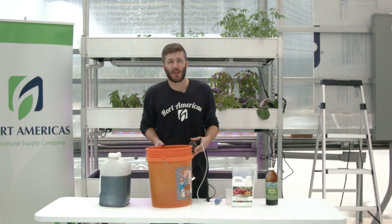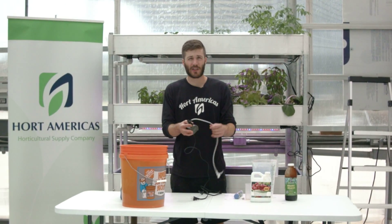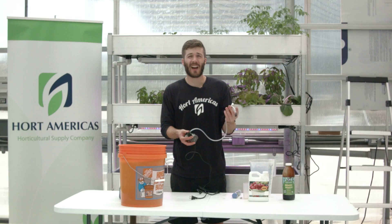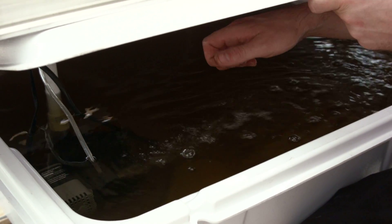For aerating your reservoir, we recommend using a Venturi pump. This is a pump with a Venturi attachment that will draw in air and circulate your tank. It's a lot cleaner than using an air pump and air diffusers.